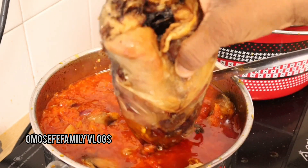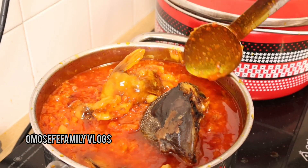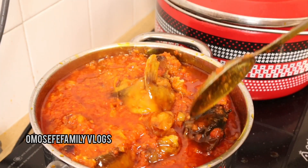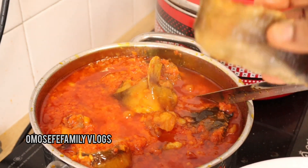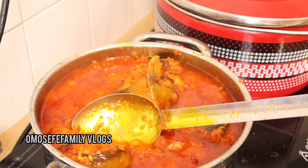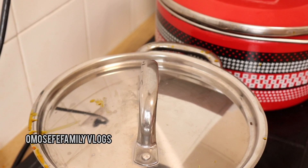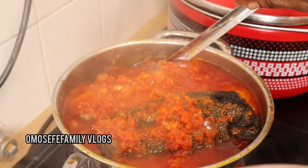After adding the catfish, I'll allow it to cook together with the stew for some minutes, then I'll taste the stew to see if the salt from the catfish has dissolved into it and if it's enough. Remember, too much salt is not good for you — eating too much salt can cause high blood pressure, so be careful how much salt you consume.